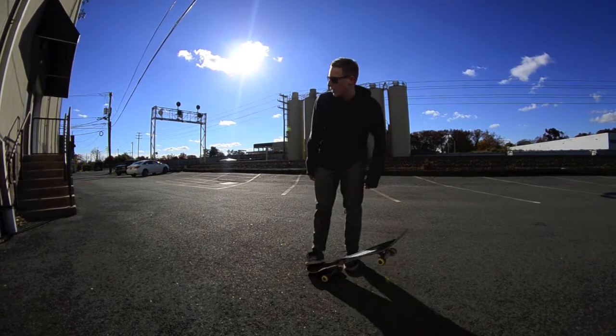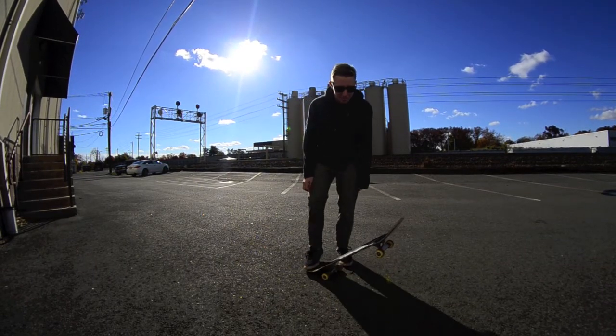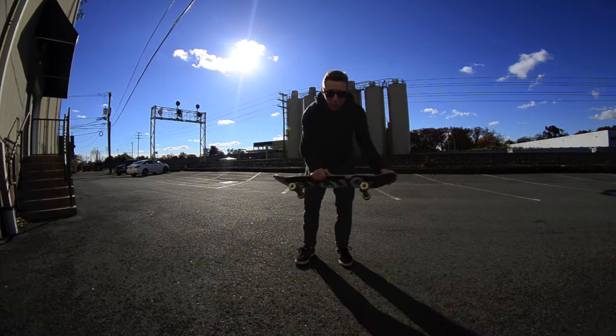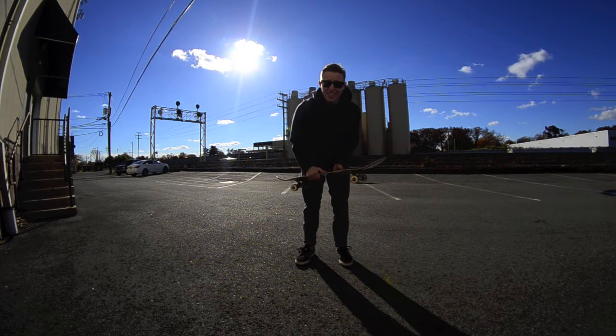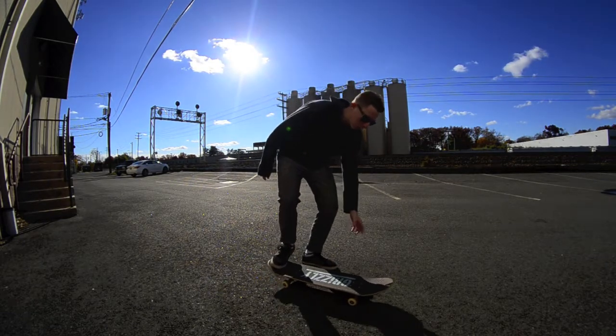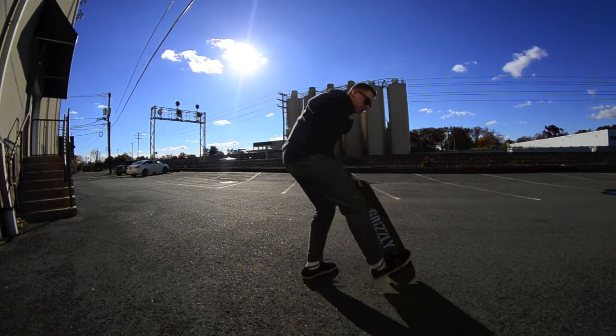What's up guys, I'm Chris Bari. Today we're gonna learn frontside 180 no-complies — super fun trick, super easy to do, perfect way to turn your board around 180. So yeah, let's get to it. Take your front foot off, use your back foot to scoop the board, and turn it 180 degrees with your body.